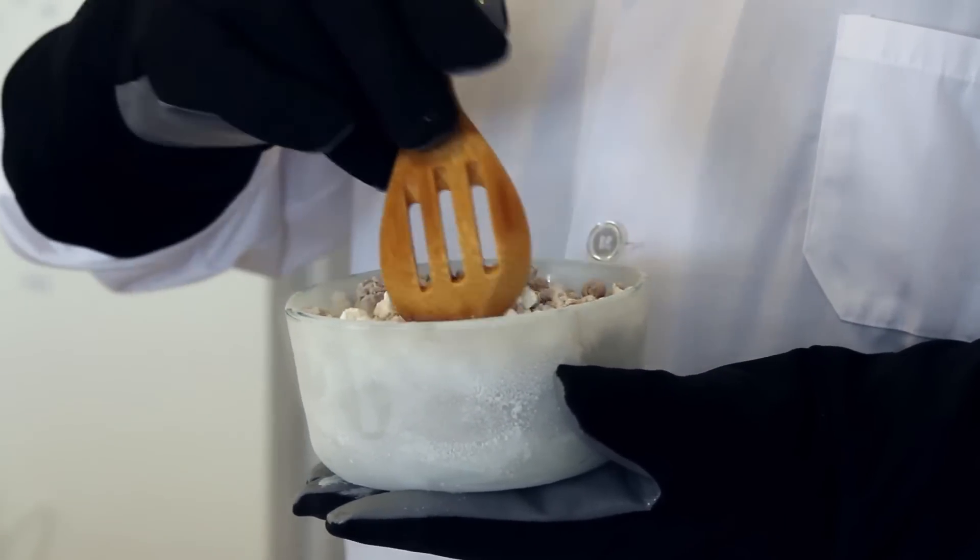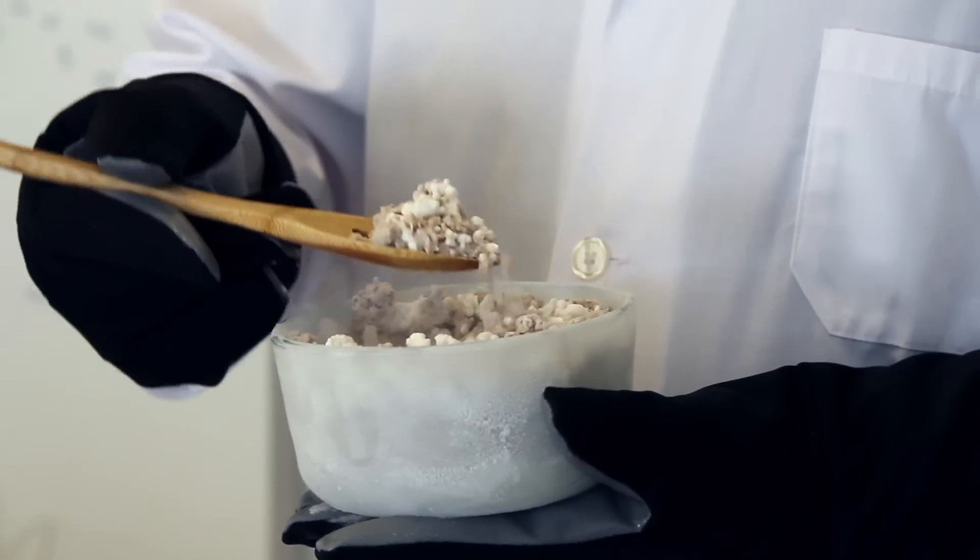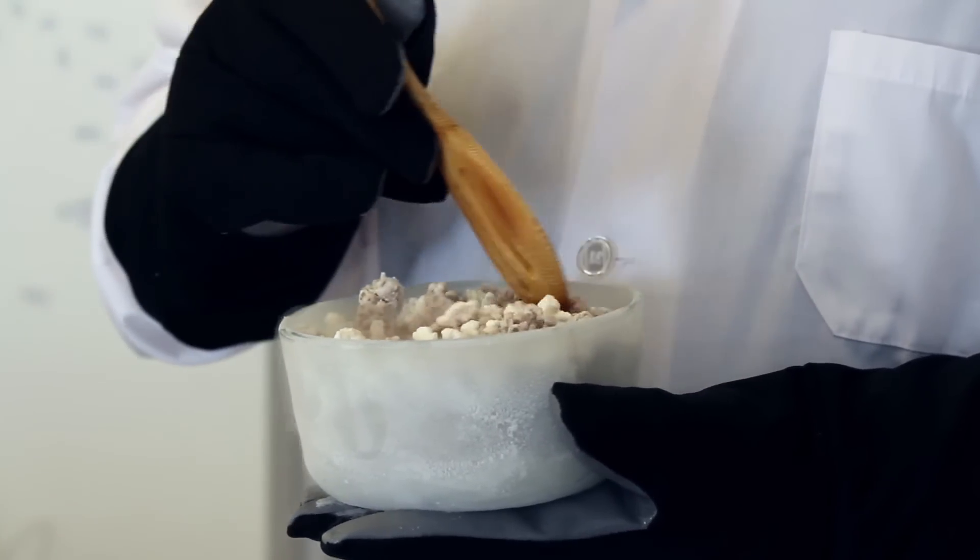The reason you need to wait for the ice cream to warm up before eating it is because it's so cold that it'll instantly freeze to your tongue and the inside of your mouth. Well, that's it for homemade Dippin' Dots, I hope you enjoyed it.